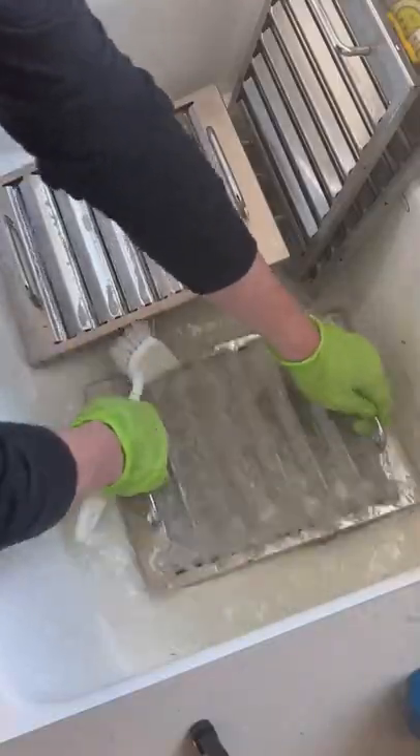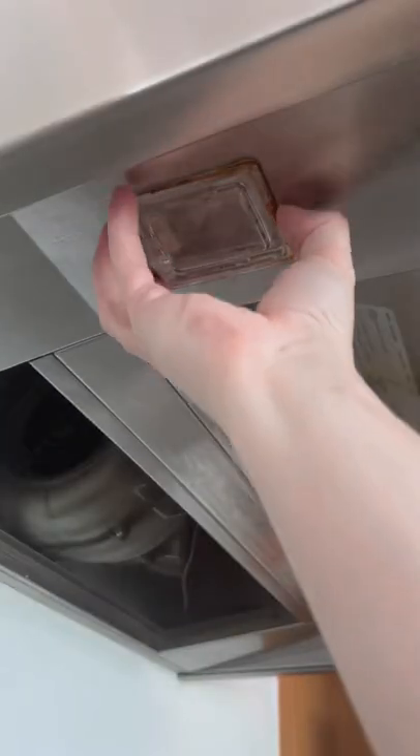Then I gave them a good scrub down on both sides and rinsed them with some water and let them dry outside. While I waited, I came through and detailed the rest of the hood with a damp cloth and some degreaser.